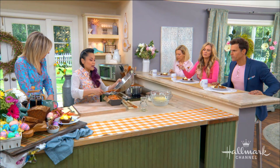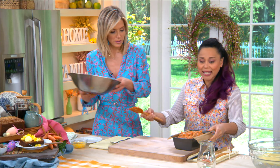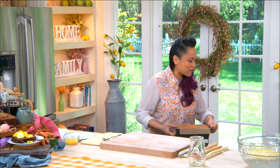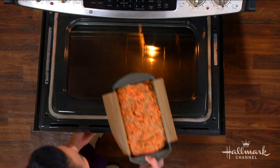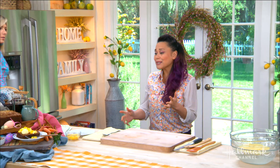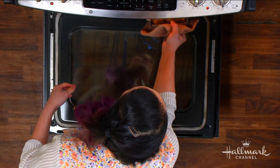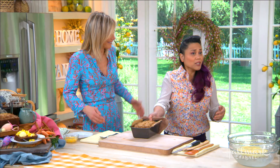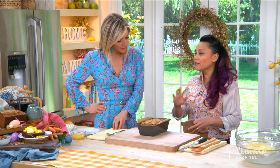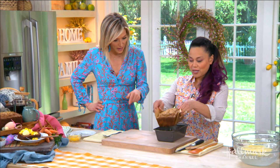You can absolutely put nuts in the batter — pecans do really well, walnuts are great. Then this goes in the oven. I use parchment paper and a little bit of grease so it doesn't stick. Baking time really depends on your loaf pan — roughly 45 to 50 minutes, maybe an hour, at 350°F.